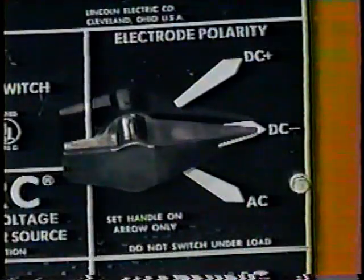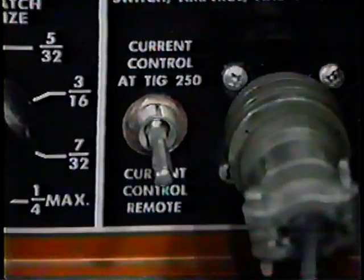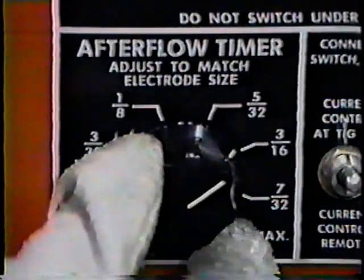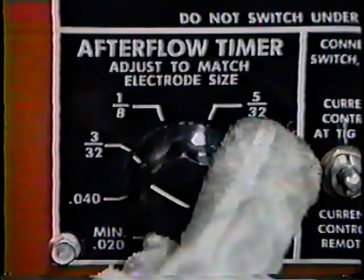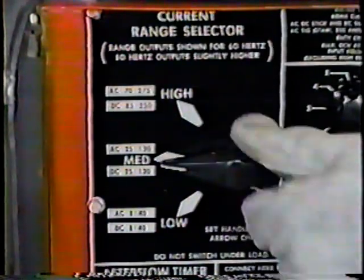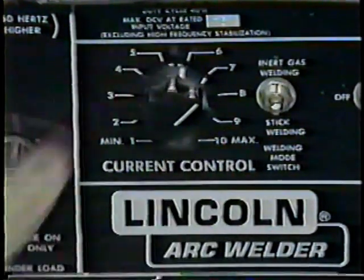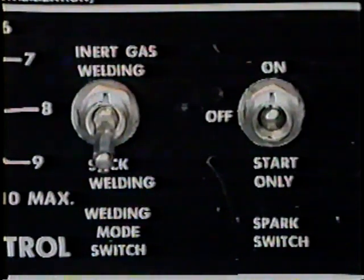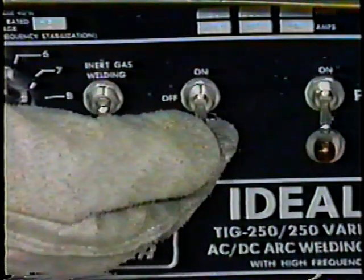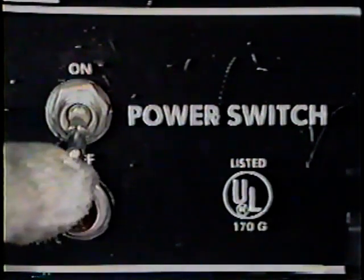Let's begin by setting up the welding machine. Set the polarity switch to AC. Set the current control switch at TIG 250. Adjust the after flow timer to 3.30 seconds. Set the range adjustment switch to medium. Adjust the current control dial to 7. Flip the welding mode switch to inert gas welding. Flip the spark switch to the on position. Turn the power control switch to the on position.